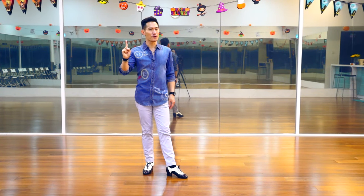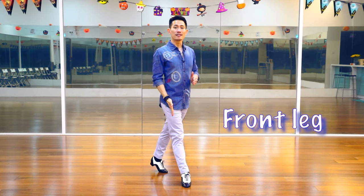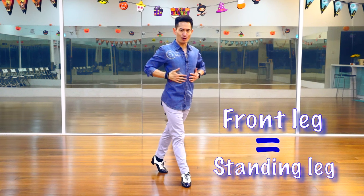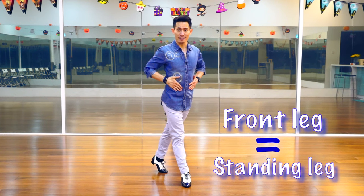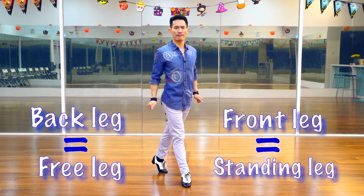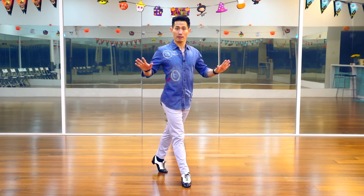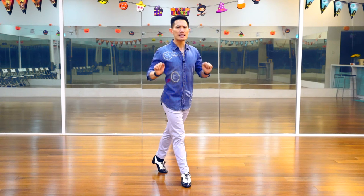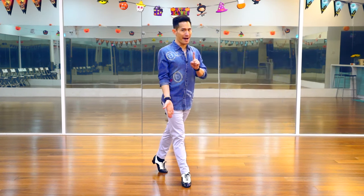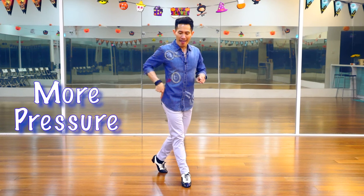First, foot action. Let's have our front leg as the standing leg with 80 to 90% of body weight. And then, we have our back foot as the free leg with 20 to 10% of body weight. Please note that even though we have more body weight on the front foot, we will have more pressure on the back foot.